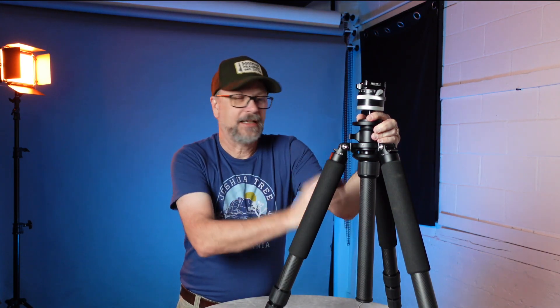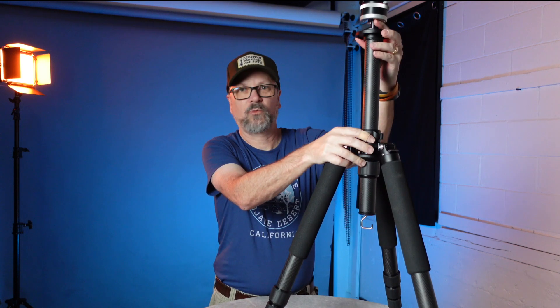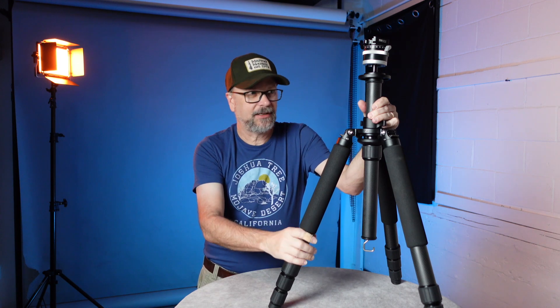This tripod also comes with a center column, which has a dial for raising and lowering — handy for micro adjustments in height once you get things set up. There is a little bit of trade-off to stability with the center column, though it's not significant.